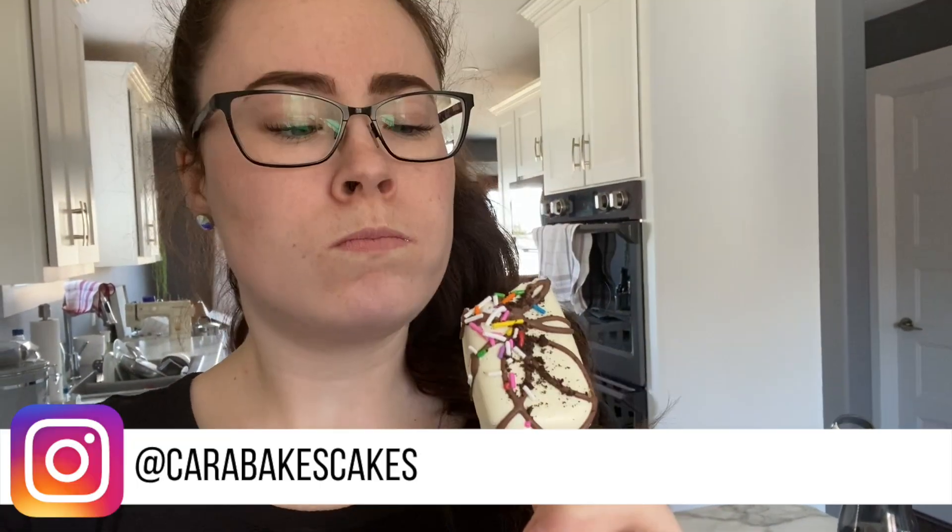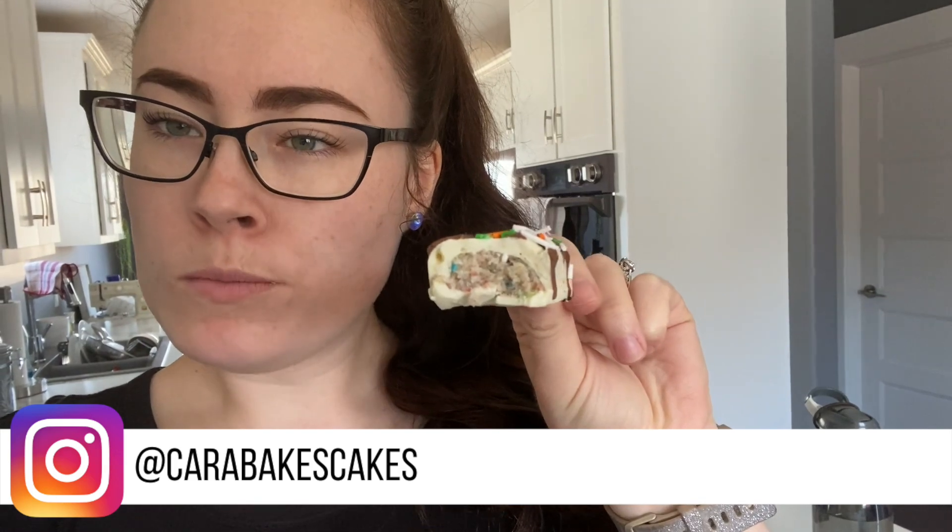I finished the cakesicles and I think I'm going to make more. Really good! I'm going to clean up a little, do some dishes, and then I'm going to make more of different colors.